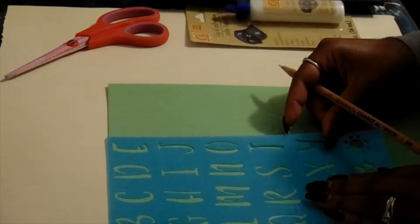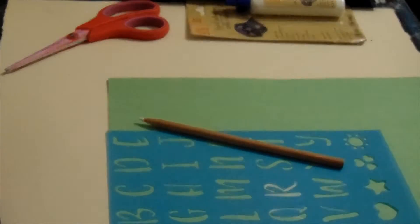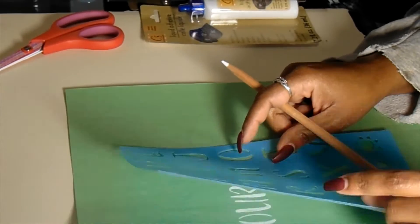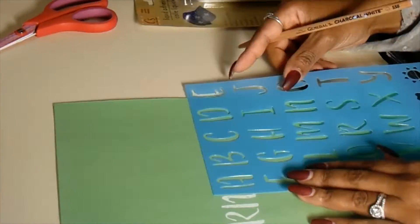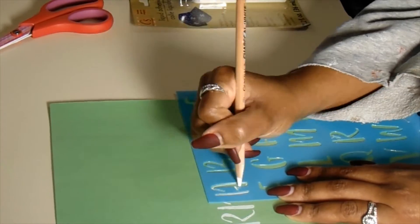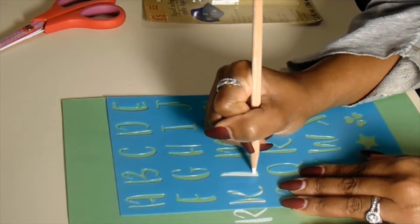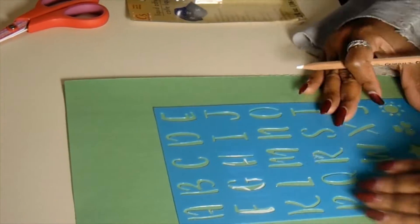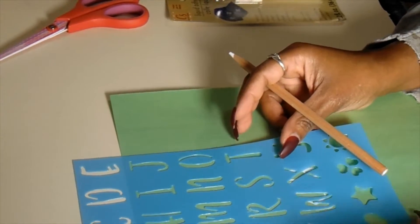Hey guys, welcome back to my channel! Today I'm going to be showing you the first entry into my art journal. Last year I was interested in starting an art journal but just never got around to it, so this year in 2022 I was like, no, I'm going to do my art journal this year and really try to get it done.